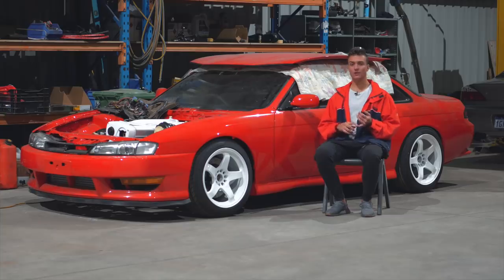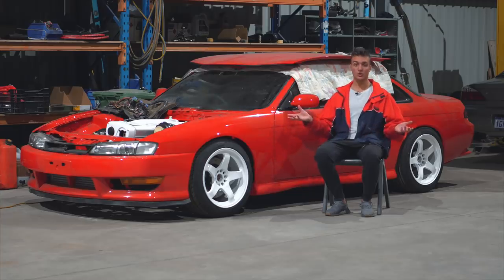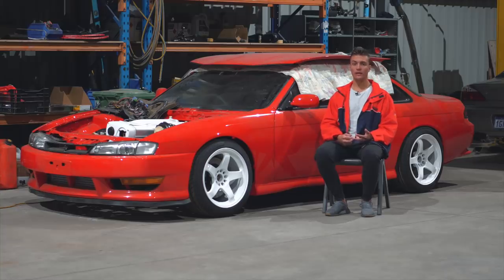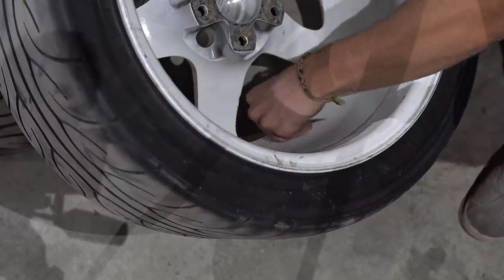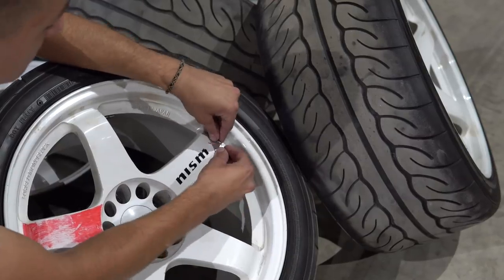Step number one: make sure your wheels are not bent. In my case, I've done about a thousand kilometers while the car was still in a driving state on these wheels and they are perfectly straight. Step number two: if you want to do a good quality job, you're going to have to take the tires, the wheel weights, and the original stickers off so you can get paint everywhere. Everything was removed.